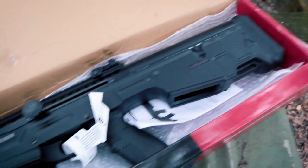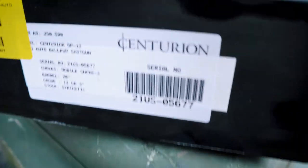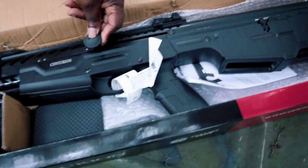That's what it looks like. We have not shot this at all yet. Let me see what's on the side of the box here — Centurion. That's what's on the side of the box, and Brownells. You can see it pop through the box.